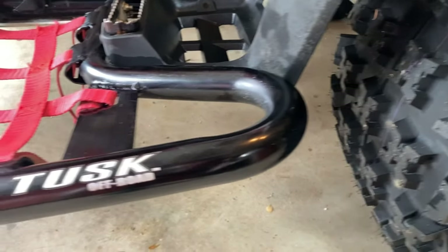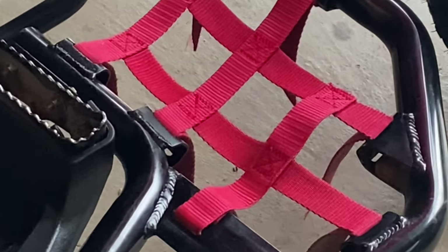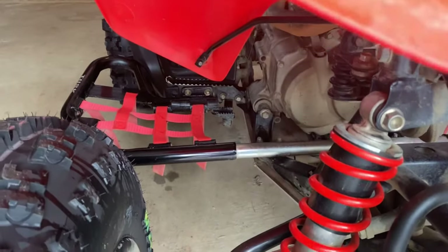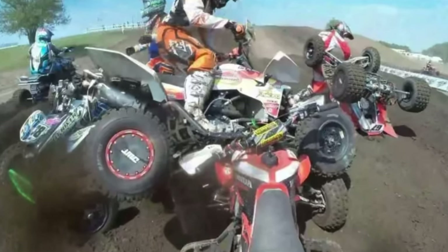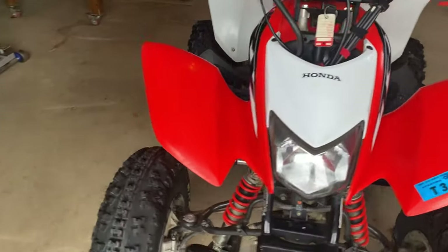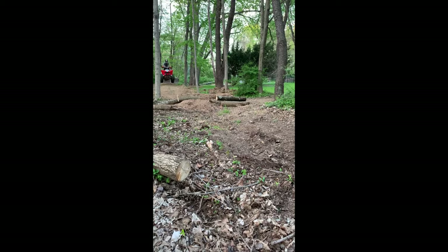Next up, we have my Tusk Nerf bars. I got mine black with red straps to match the quad, but there are also many other color options as well. Nerf bars make it so your feet don't slip off the pegs and then get ran over by the tire. They also prevent other riders' wheels from getting tangled up in your quad if you crash in a race. The Tusk Nerf bars have held up very well — they've been on the quad for almost five years and have survived a few rollovers. Overall, I would totally get these Nerf bars for safety and performance; it was a great upgrade.